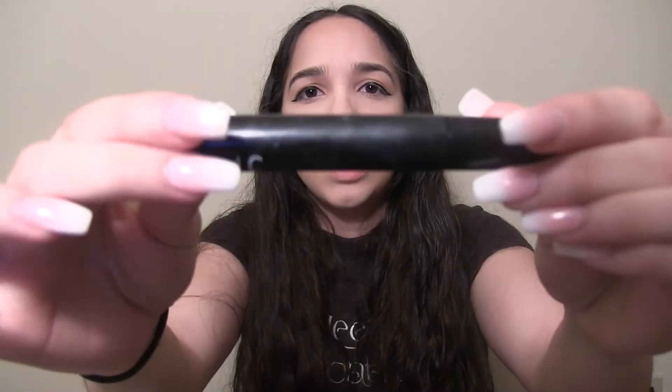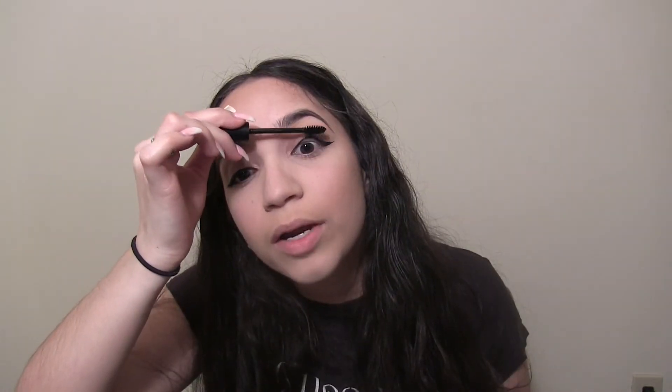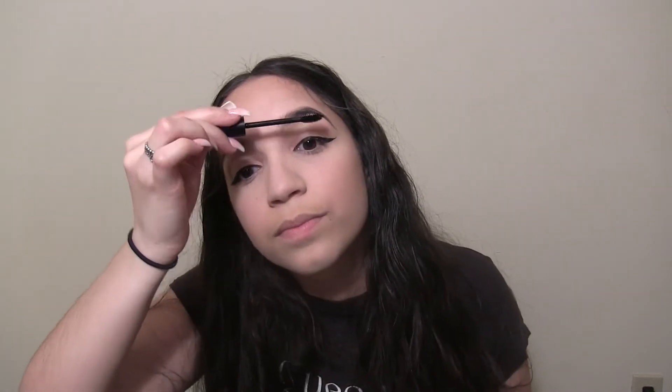Now I'm going to use the elf waterproof volumizing and lengthening mascara. Quick question: do you guys put on eyeliner first and then mascara, or mascara and then eyeliner? I do eyeliner first, then mascara, but I know people who do it the other way — leave a comment and let me know. Since starting YouTube I've gotten so much better at putting on mascara without having my mouth wide open. I really do like this mascara because it lengthens your eyelashes pretty well.